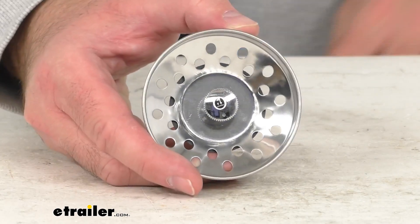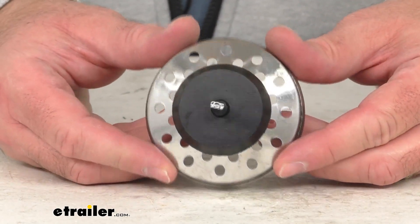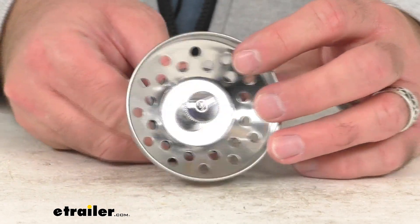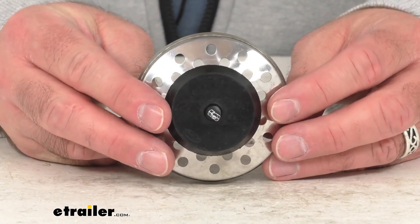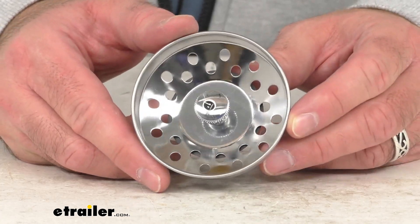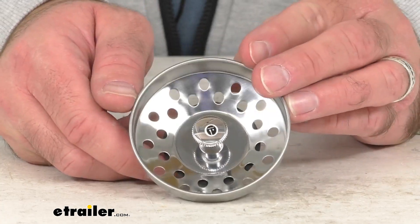This is going to prevent silverware and food and other large objects from obstructing your drain. This is a durable stainless steel construction, so it's going to be rust proof and corrosion resistant. This has a chrome finish, and this strainer basket is going to be exactly like the one that you are needing to replace.